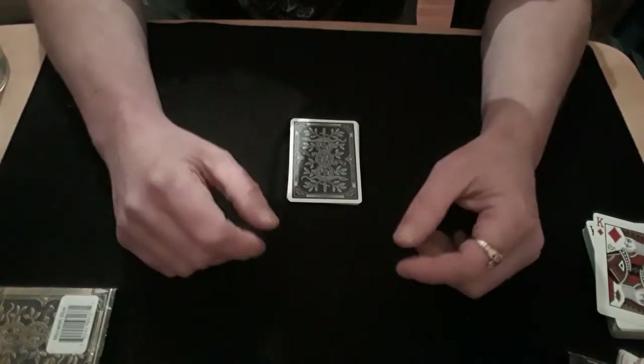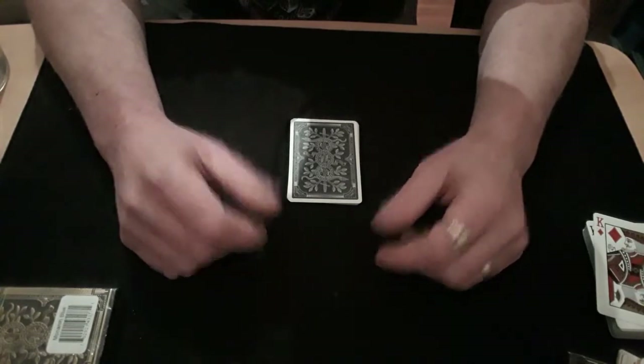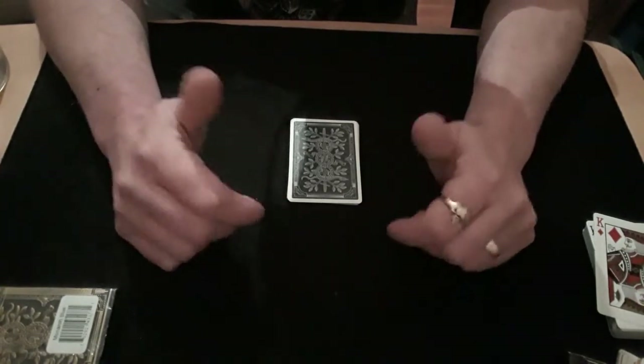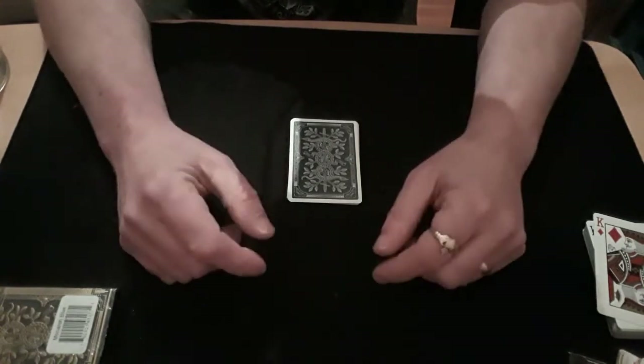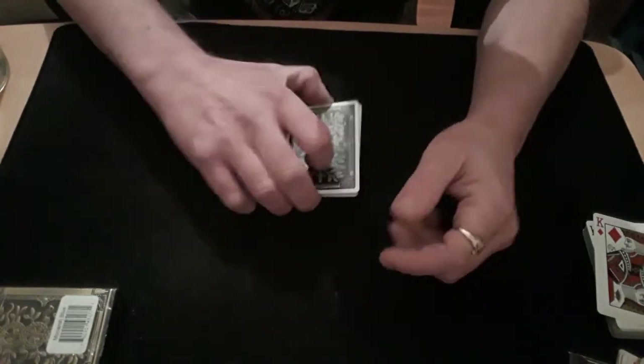Hello again and welcome back to the Card Mat, all you Card Mat alcoholics — yeah, officially named the Card Mat alcoholics. All of you lot can't get enough, can you?